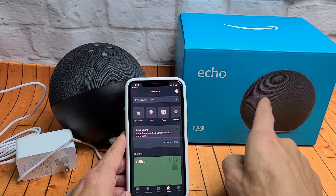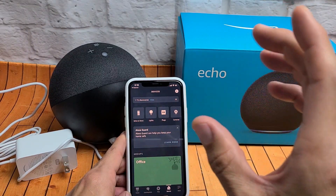I have the new Amazon Echo fourth generation here. I'm going to show you how to set it up step by step.